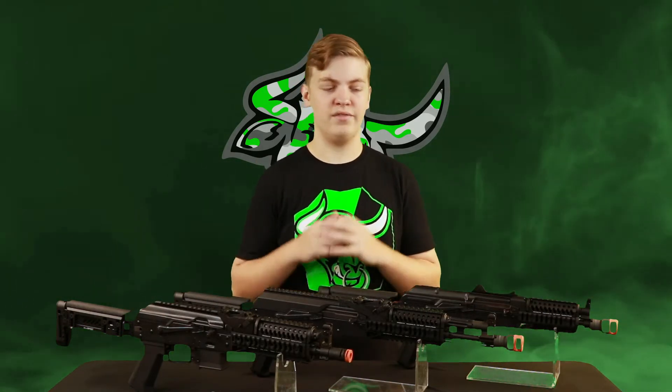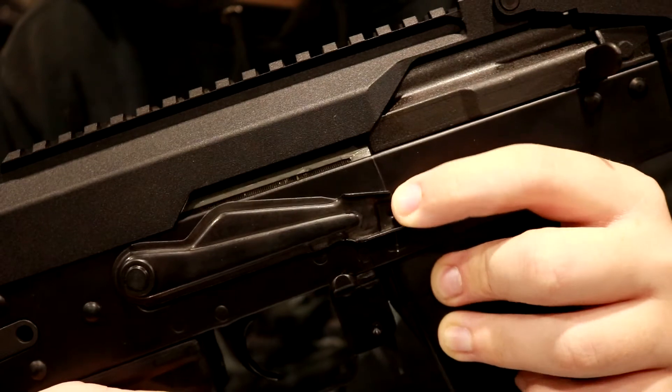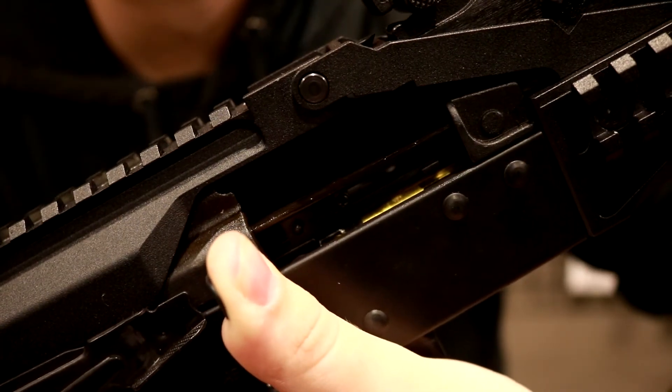Down below that on the receiver is all of the traditional fire controls that you're familiar with from AKs. You have your big fire selector, which in the top position is safe, the middle position is full auto, and all the way down is semi. Then you have the big old charging handle, which if you pull back on that will reveal your standard AK slash version-3 style hop-up, which is just a little slider, making it very easy to make fine hop-up adjustments.